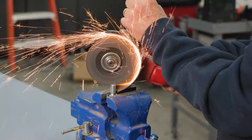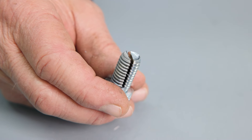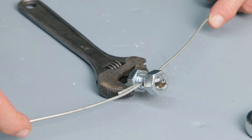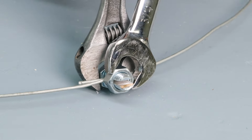Ray made his own coupler using half-inch diameter bolts that are one inch long. Secure the bolt by its head in a vise. Using the cutoff wheel on a portable grinder, Ray cut a slot down the center of the shaft. Essentially you're making a steel split bolt. Next, insert the wire ends and tighten them together using a nut.